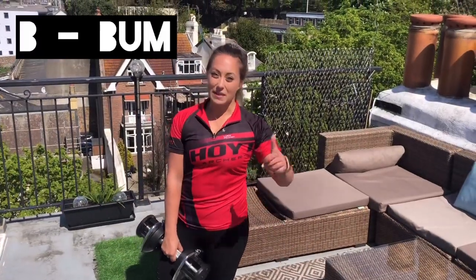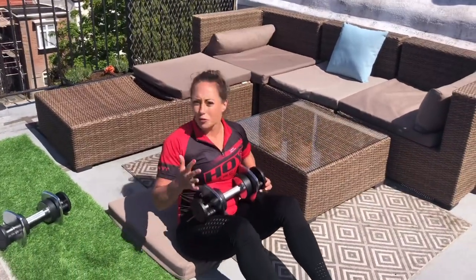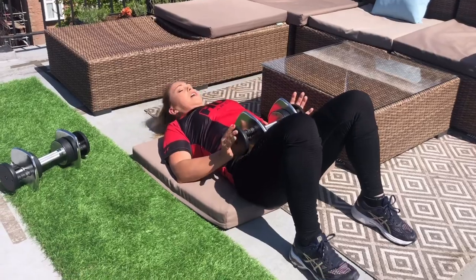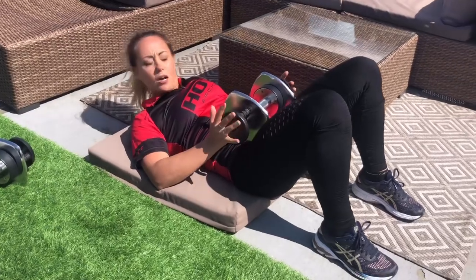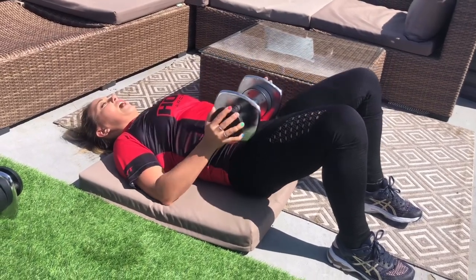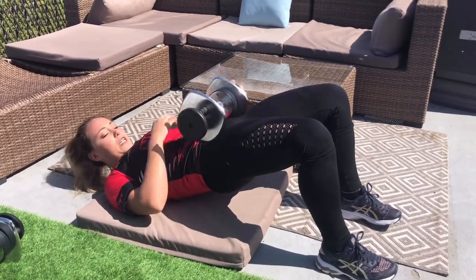The next exercise is the B — the bum. We're going to start off with hip extension, so that means we lie down on the floor. Weights are optional for this one; if you find it's too uncomfortable, don't use them. Lie down, put the weight on your hips, make sure your stomach's sucked in. Weight into the heels, relax the toes. Knees hip-width apart and toes the same. Squeeze your glutes up to the sky and then back down. Try not to arc your spine — keep your stomach sucked in.